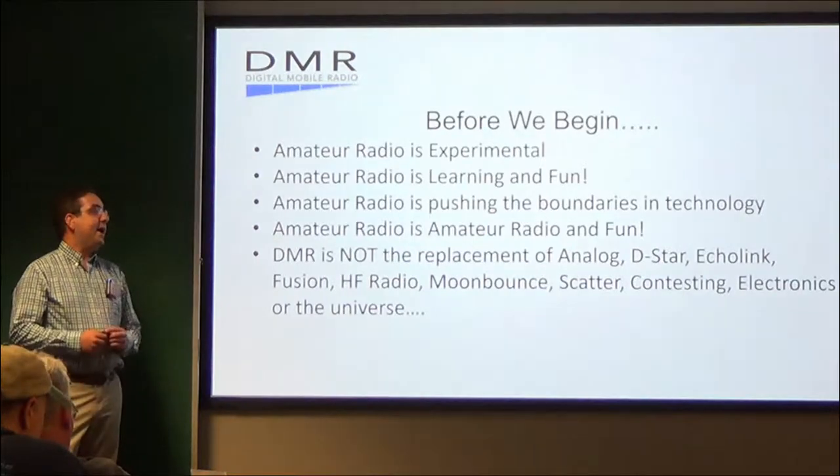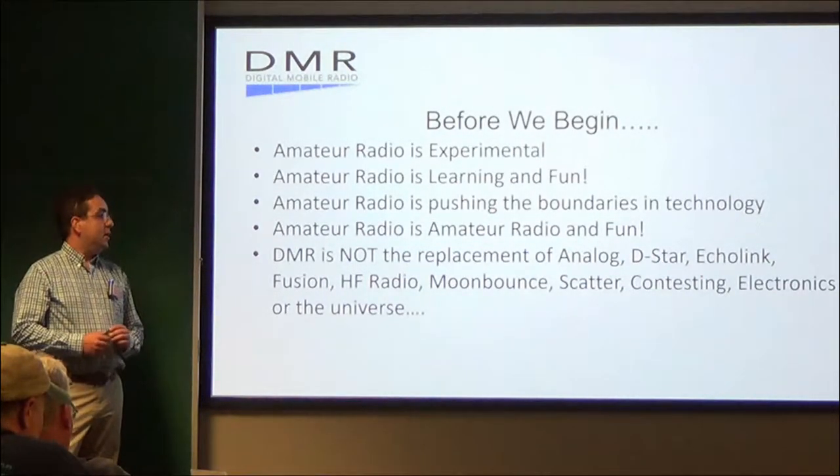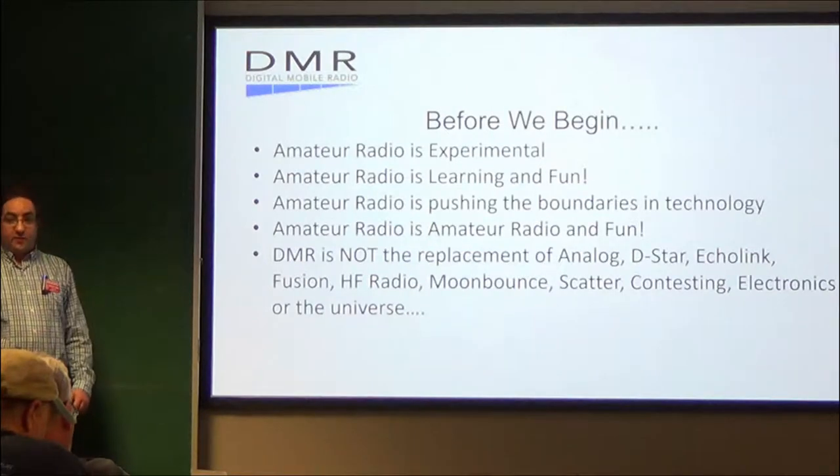DMR is not the replacement of analog, D-Star, EchoLink, Fusion, HF radio, moon bounce, scatter, contesting electronics, or even the universe.